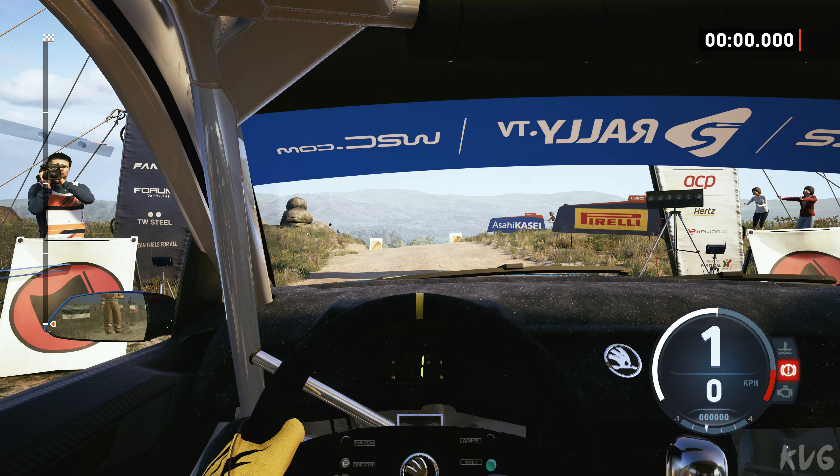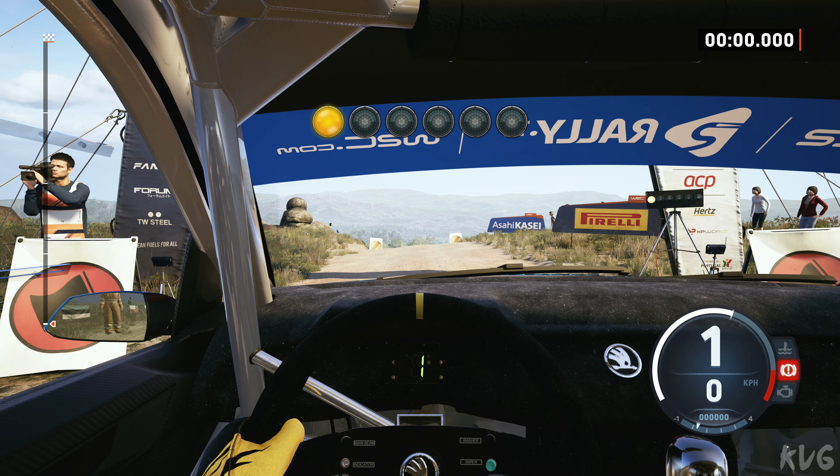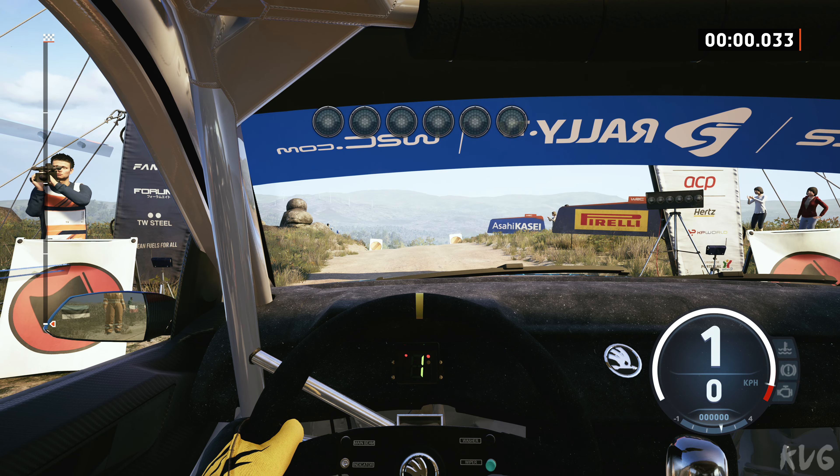Starts left of the crest, 120, good luck. 5, 4, 3, 2, 1, go.